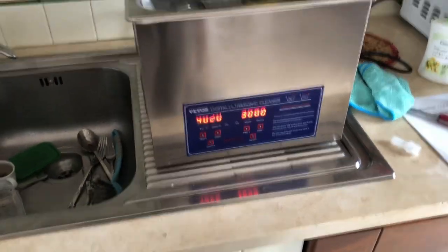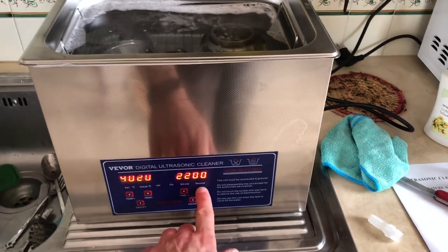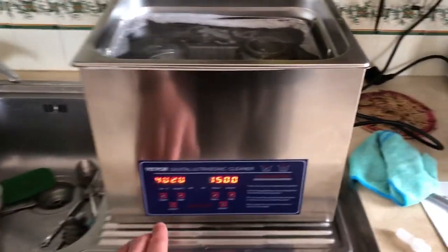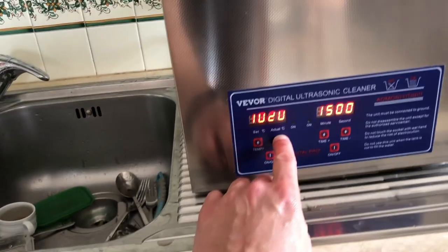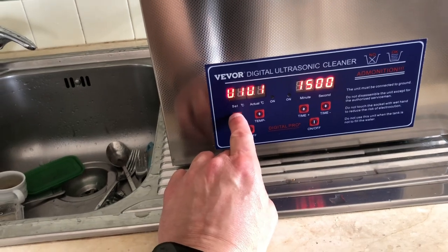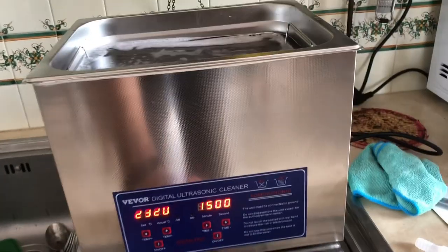Adesso accendiamo e vediamo un po' che cosa succede. Ha fatto un bip. Ogni cosa che si preme lui fa così. La temperatura — chissà che temperatura è, se sono 160 gradi o... comunque io la temperatura la regolo. La temperatura me ne sbatto, però gli do 15 minuti.